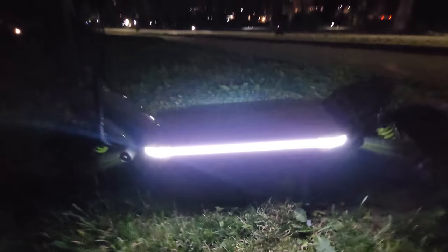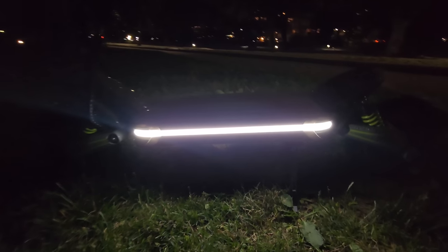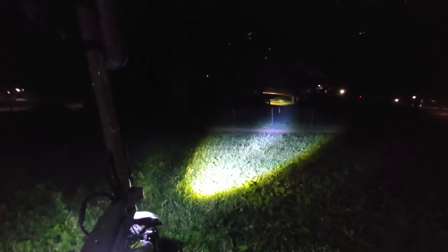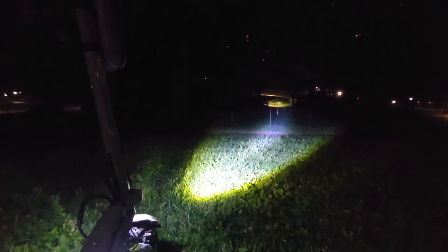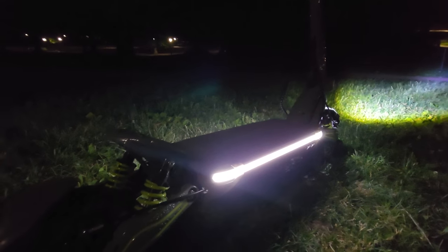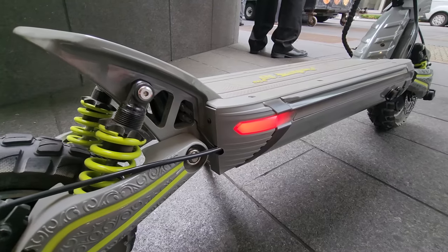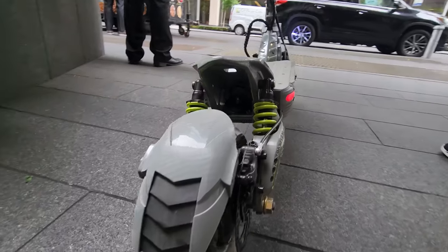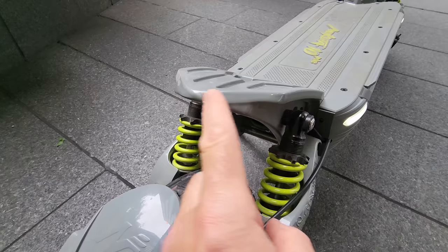Just look at the details — love the screen. The side lights are insanely bright. And look what happened when I pressed the brake lever — you get this rear red light. This is the most powerful light I've seen on any electric scooter in the $2,000 price range. Usually $3,000–$5,000 scooters have higher-end premium parts, but look at this — this is insane. Super bright light, very powerful.